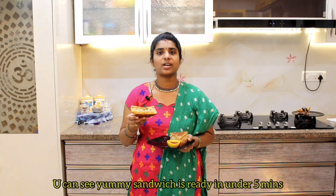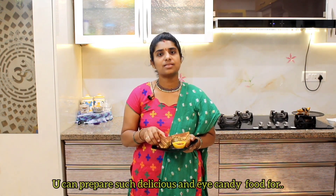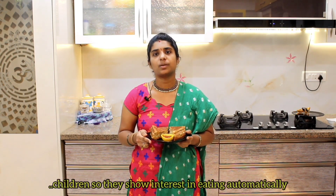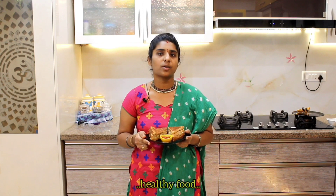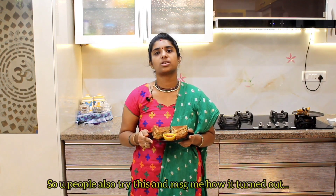After the meal, the meal is ready. We will make a meal that will be good for you. If you want to know more, please comment below. Let's see how many videos you watch.